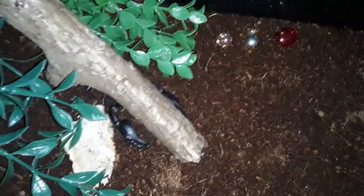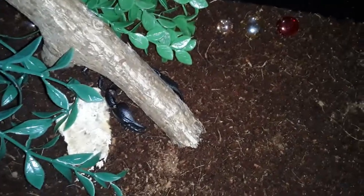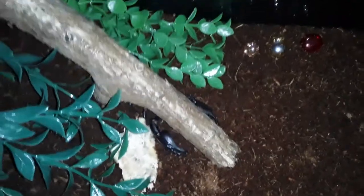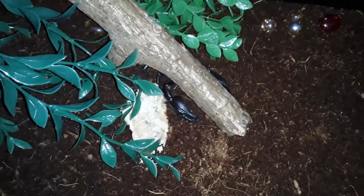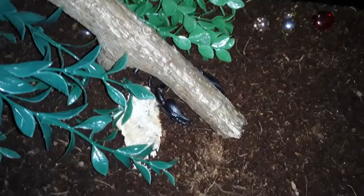Just like all arachnids, it has eight legs attached to the cephalothorax. The lifespan in the wild is said to be about seven to eight years — I believe they can live longer in captivity, but we'll find that out ourselves on this channel. Their scientific name is Heterometris longimanus, and they're under the genus Heterometris.